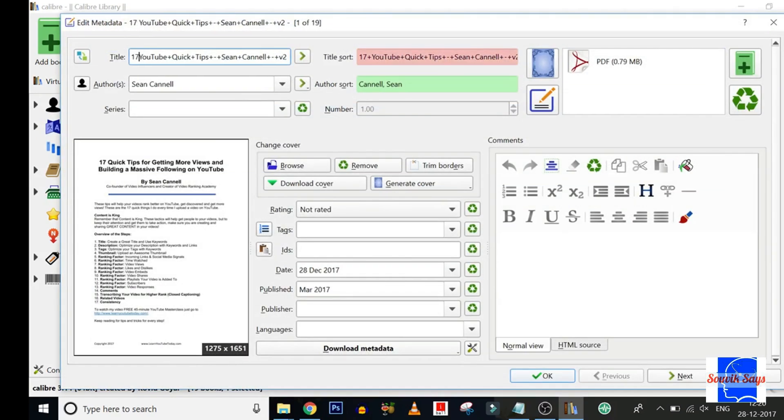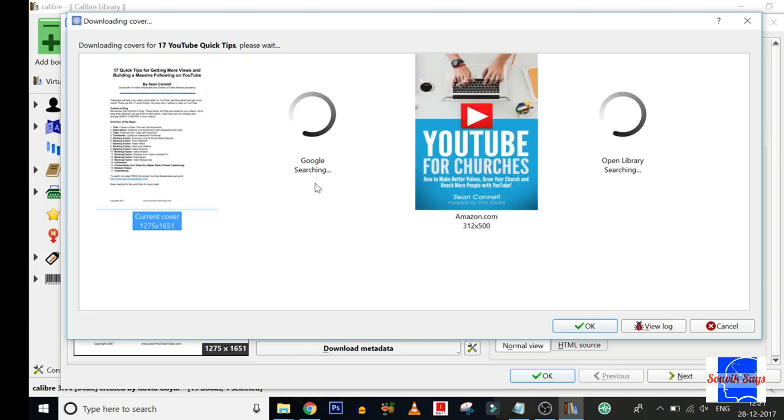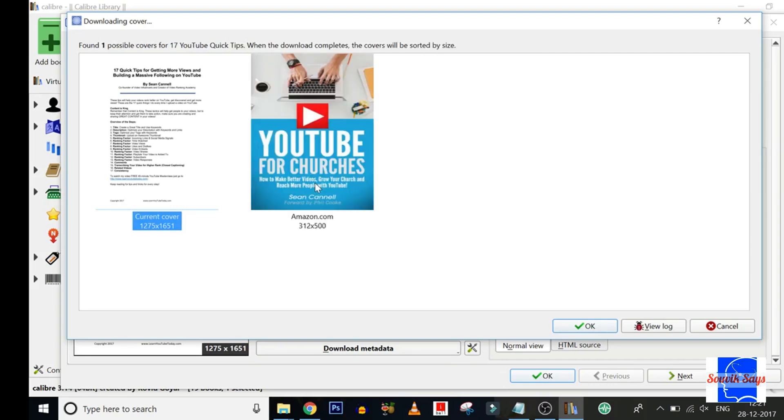All we need to do is select the book and hit Edit Metadata. Let's rename the title to make it a tad bit more understandable. In order to update the book's cover, click on Download Cover. The application will search Google, Amazon, and a few other web sources and return results showing the best matches. Select the most relevant cover and click OK.